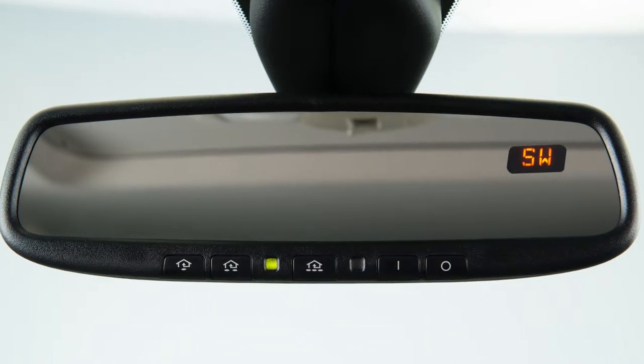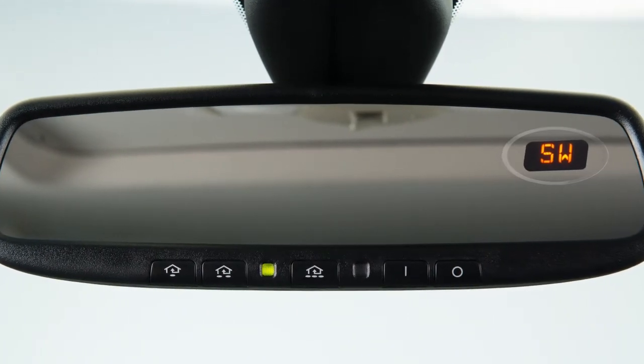If so equipped, your mirror has a built-in compass indicating in which direction your vehicle is traveling.